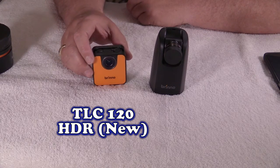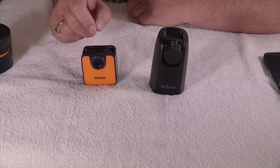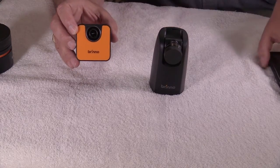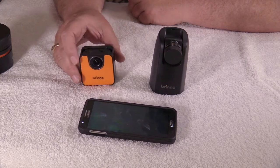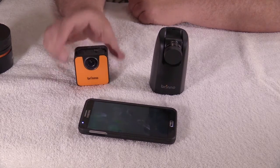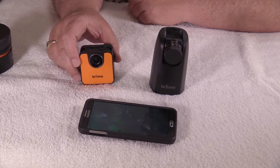Next is the TLC 120, which is new on the market and soon to be in retail stores. It's a mini camera that has the same capabilities as the bigger camera. What we like about this is you totally control it by your cell phone. The cell phone uses Wi-Fi and Bluetooth to connect to either one of these cameras. You have full control over exposure, daytime, nighttime, stars, and moon type of shots.